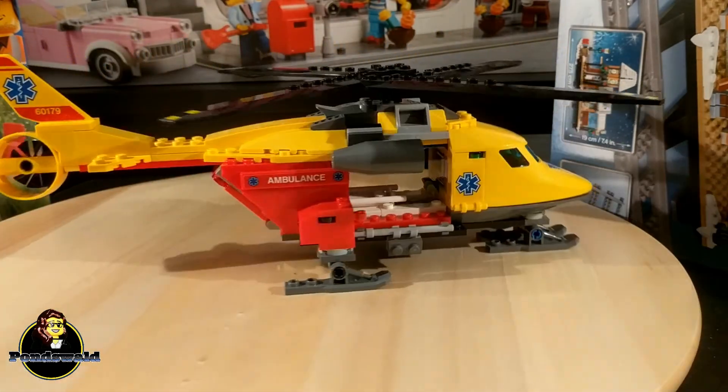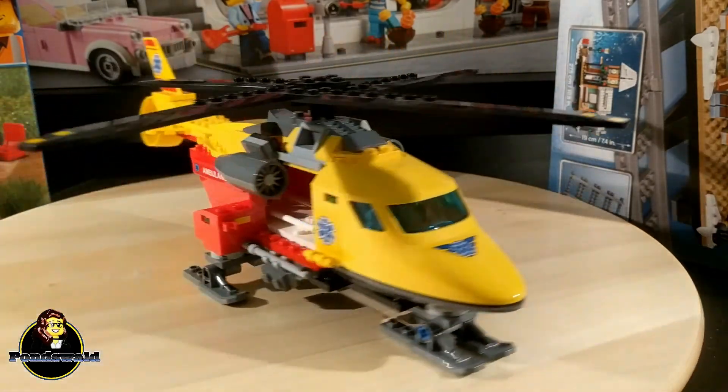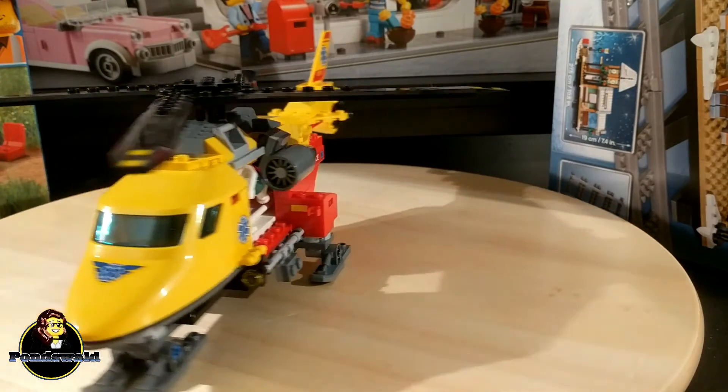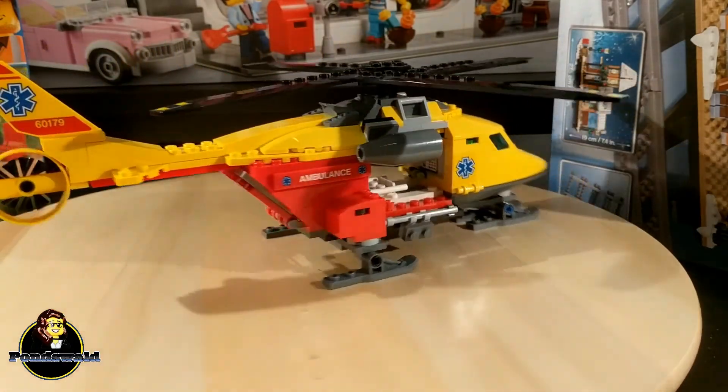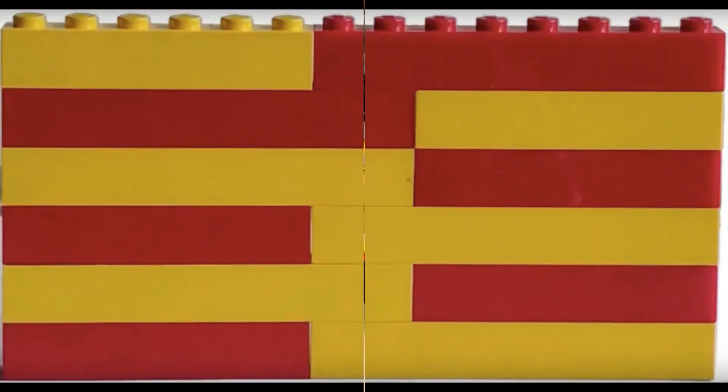With the LEGO police helicopter you also had something to play with, like making the minifig drop down and stuff, but this one just gives it a little bit extra. So yeah, this is really one of my favorites — this is a job well done by LEGO. If you liked the video, please give it a thumbs up. If you don't want to miss any other new videos, click subscribe and I'll see you guys next time.